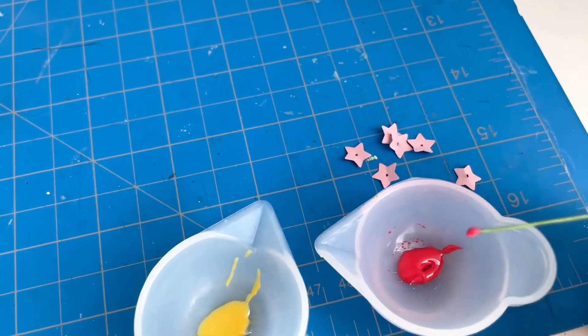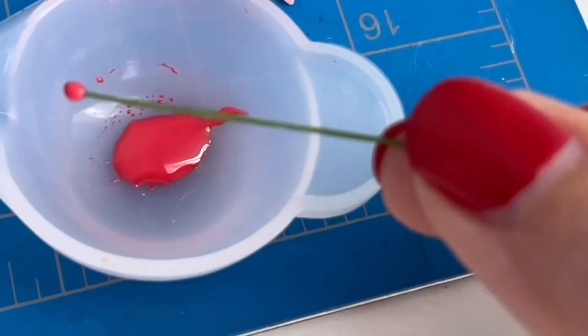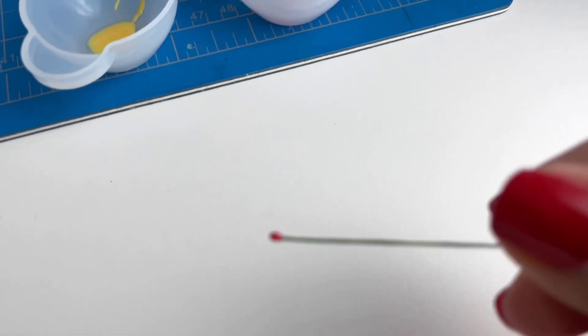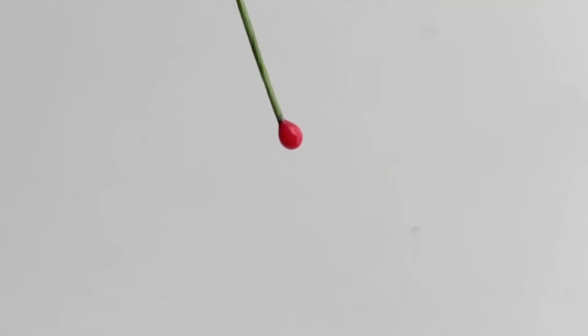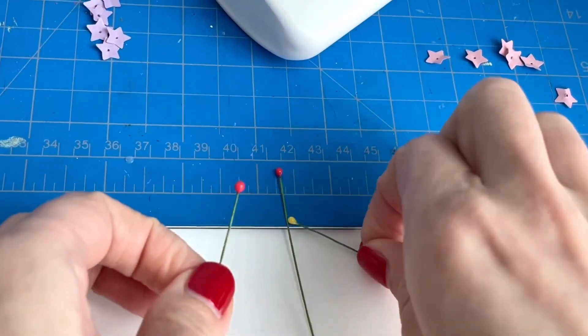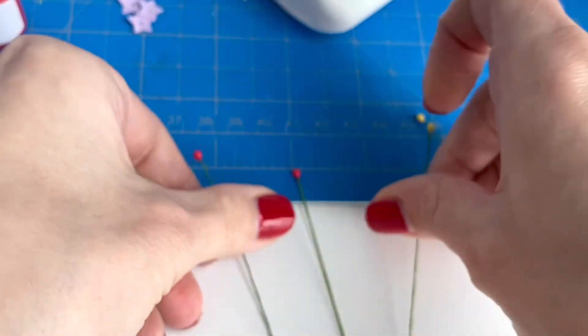Now that all of my resin is mixed, I'm just grabbing one of my stems and dipping the tip into the resin until I get a nice little ball, and then I'm going to put it underneath a UV light to harden it. It also helps to spin around the stem and let gravity do its work to even out the resin before curing it so that it is even on all sides. Having the resin as the middle of my flower creates a nice clean look and is a great way to hide the wire.